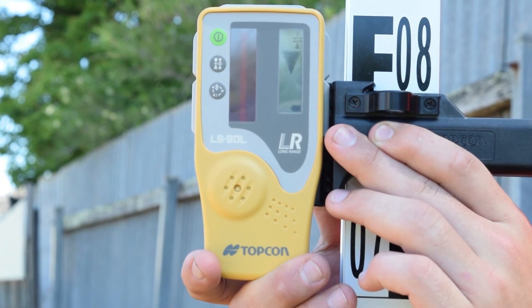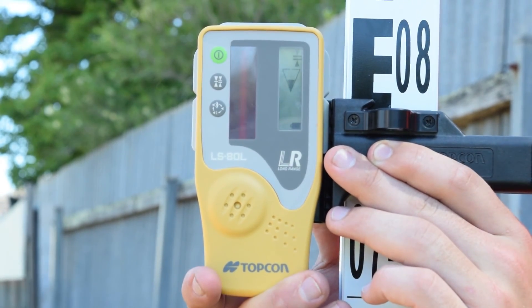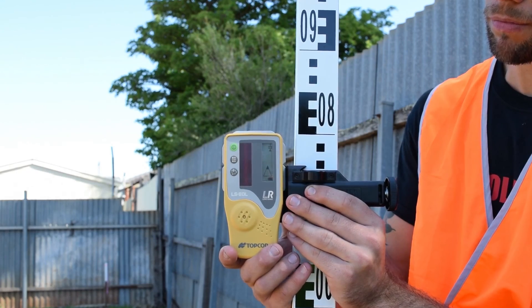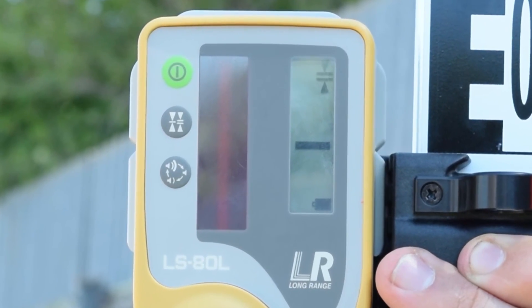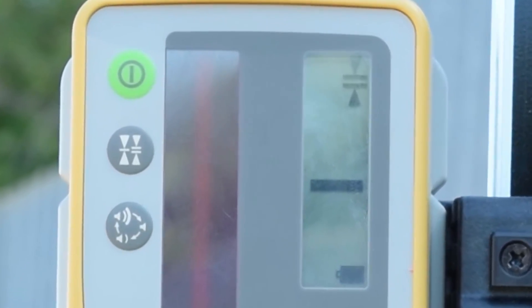A high frequent beep indicates you need to move the laser receiver downward. A slow beep indicates the laser receiver needs to be moved upwards. A continuous beep sound indicates the laser is on-grade.